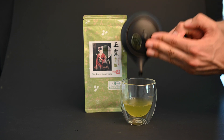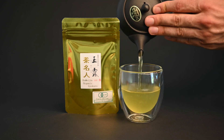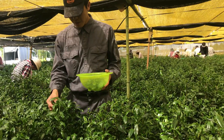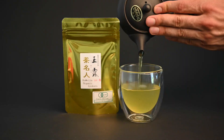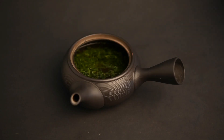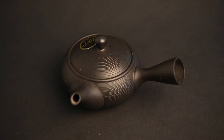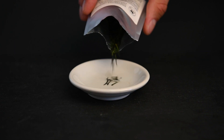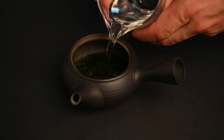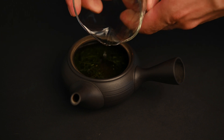Gyokuro is a celebration of these unique sweet and savory flavors. These unique flavors are the result of a long, labor-intensive cultivation and production process, and in order to respect all the hard work of the farmer, you should prepare the tea according to the guidelines. You can use 140 degrees Fahrenheit, or 60 degrees Celsius, and a brewing time of two minutes. The reason you brew the tea for longer is because gyokuro is tightly rolled into these needle-shaped leaves. In order for these leaves to expand and fully release their flavor into the water, they will need to soak for a full two minutes.